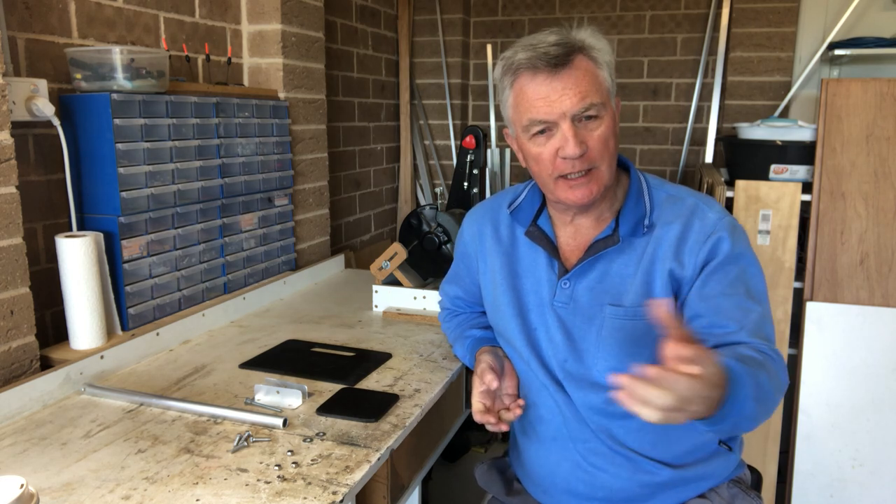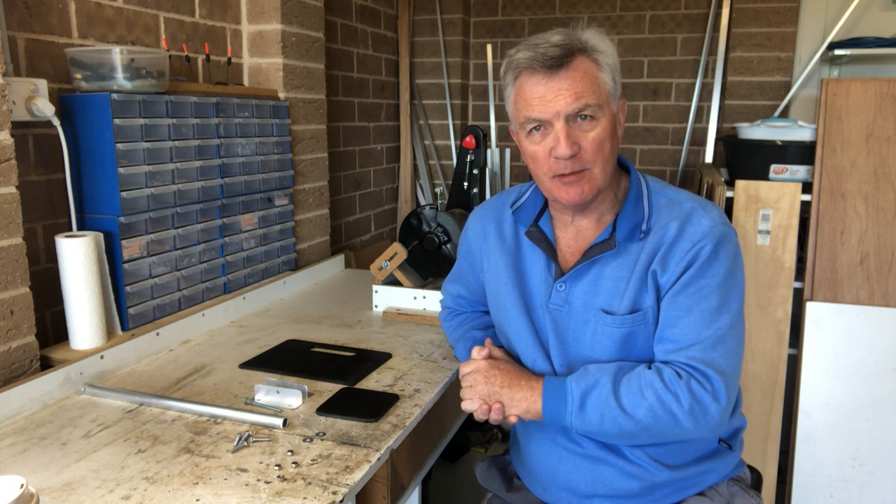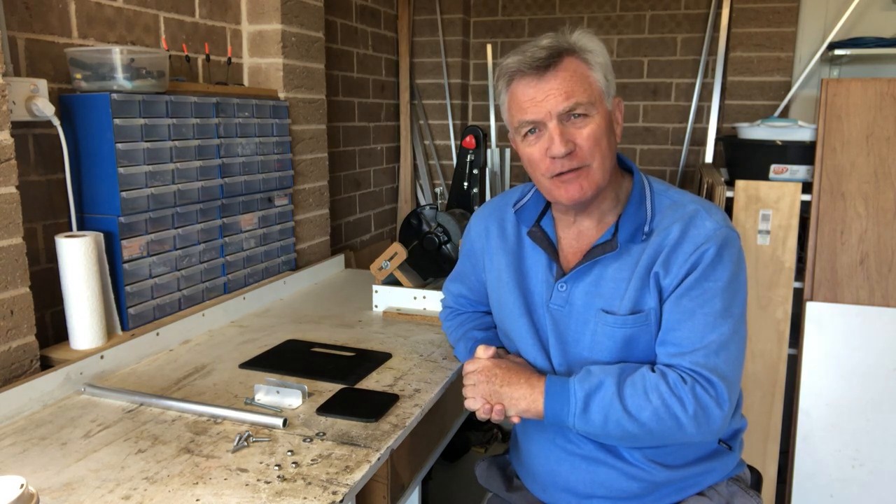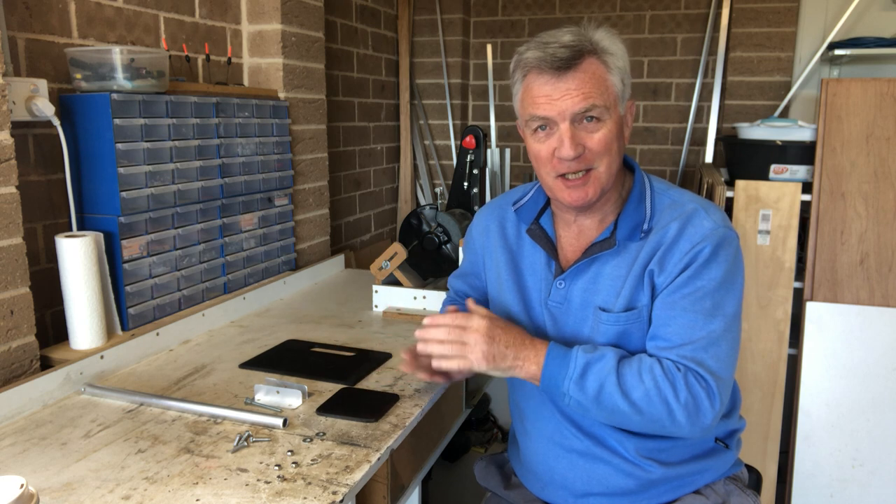Morning folks. So when we left off last night we got the basics of the frame all sorted out, and now we're going to start building the legs. If you've been watching my videos on the seat box, the procedure is exactly the same so you can maybe skip the next two or three minutes if you've already seen it. But for those of you that haven't seen how I do it, it's very simple.